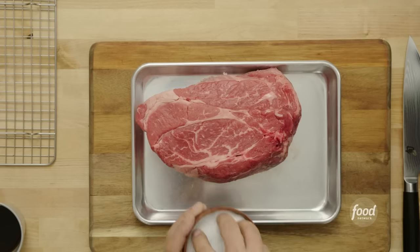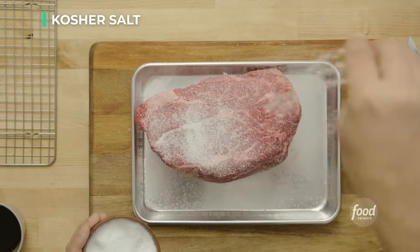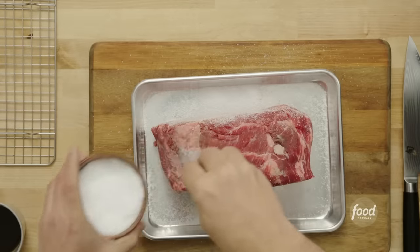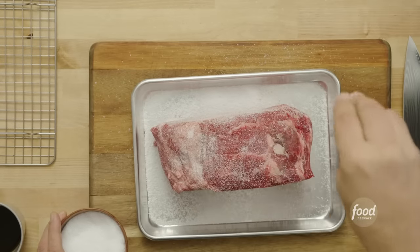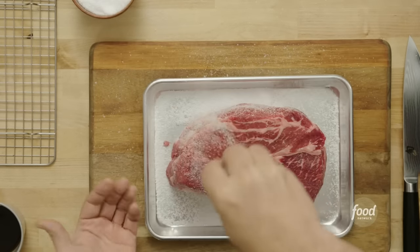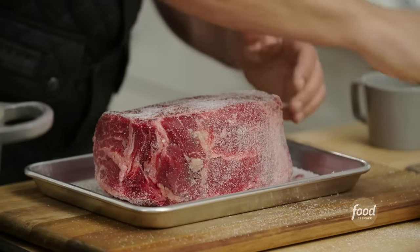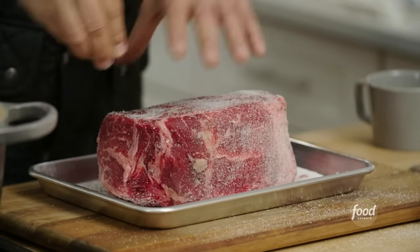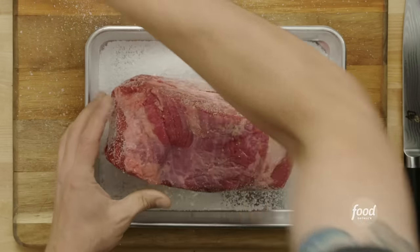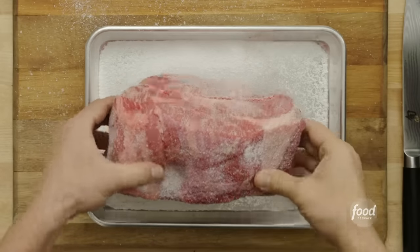I have kosher salt here and a big hunk of meat, so you need a good amount of salt. Salt it pretty liberally on all sides. Once you put this in your fridge uncovered, you're going to see that the salt goes into the meat — you will not see it in the morning. A little bit of moisture is going to come out of the meat, which is going to intensify the flavor of the beef and break down that structure to make things more tender.